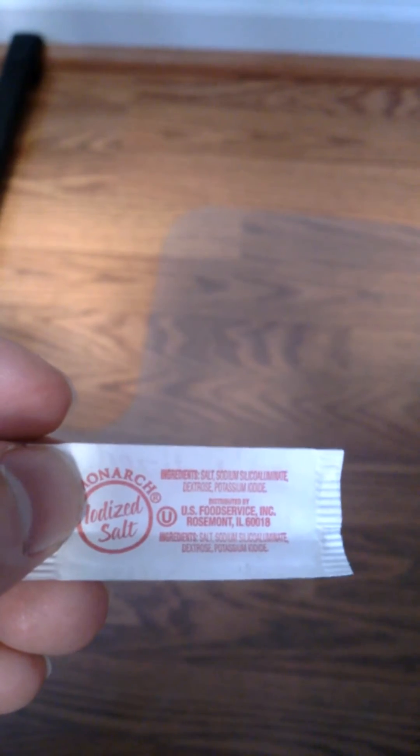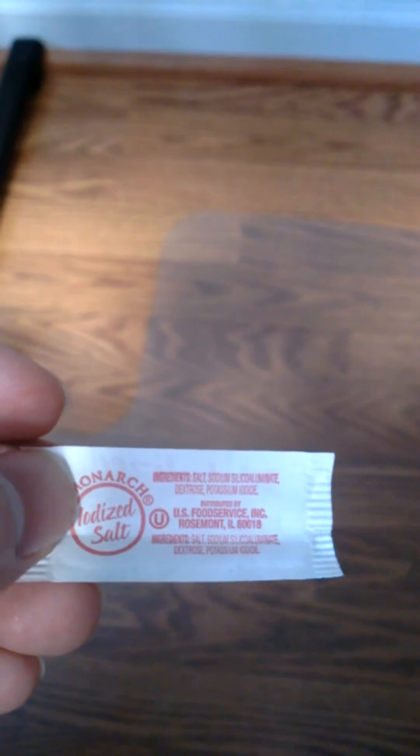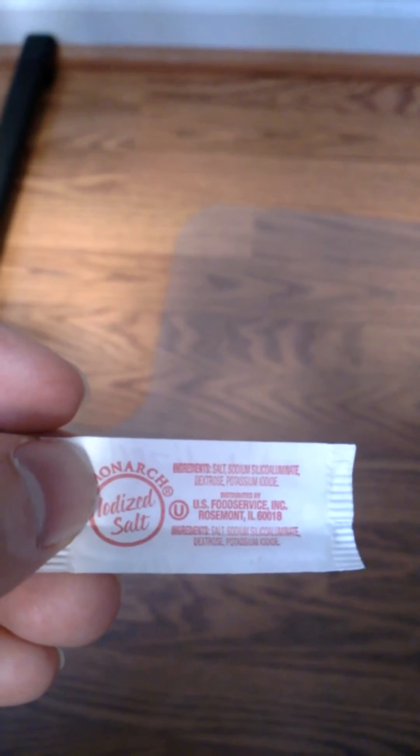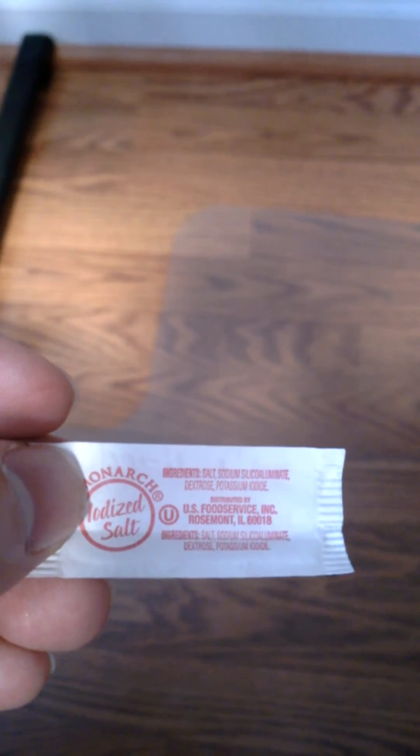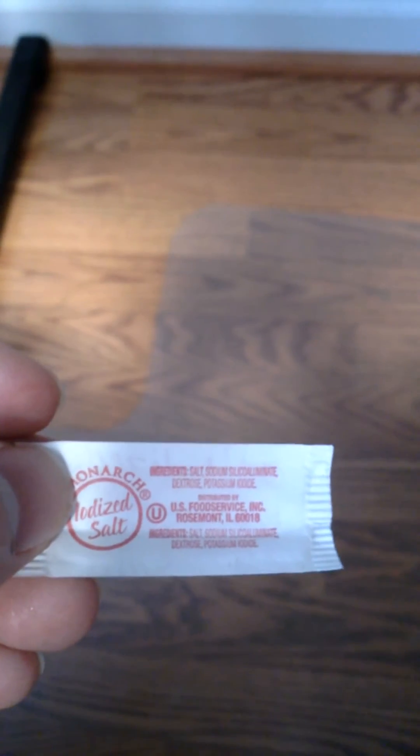But on your food label, it may have other names — it may list the actual plant that it came from, dextrose being a plant-based sugar. So it may list it as corn sugar, or wheat sugar, or rice sugar.